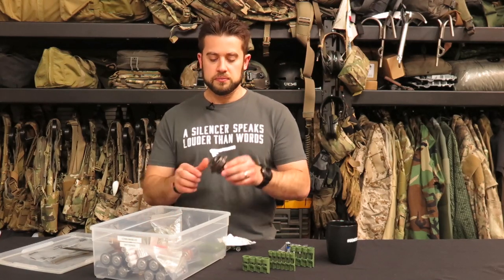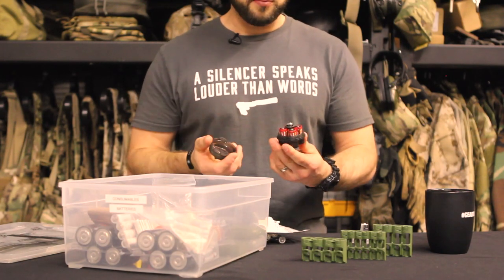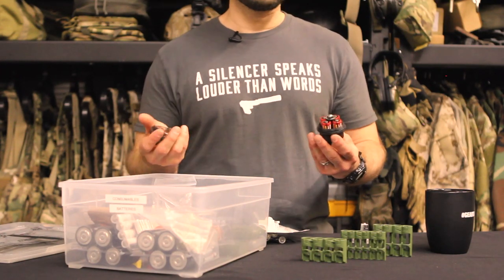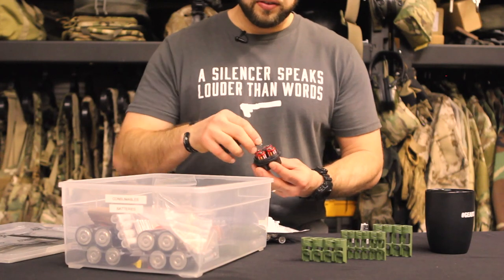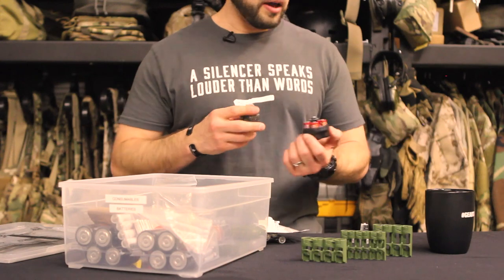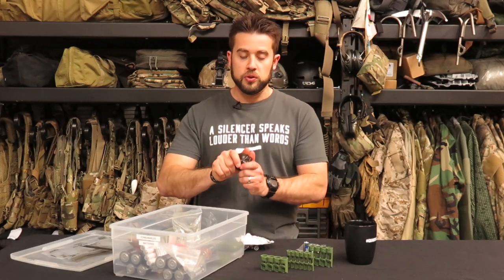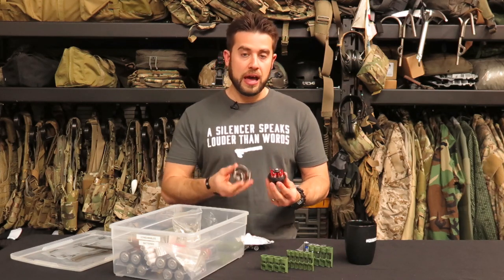Surefire came out with the SC3 — their bulb and battery holder. I've had these since they first came out, probably at least a decade now. It held a bulb for a flashlight in the center and held CR123s around it. They make a larger version that holds more 123s. It's definitely overbuilt — it's a big case, but it is waterproof with a gasket, which is nice. Since Surefires all take CR123s, they only make it for that size.